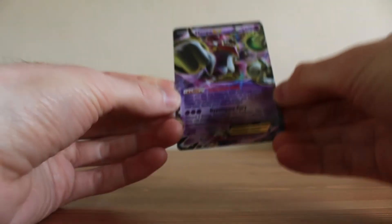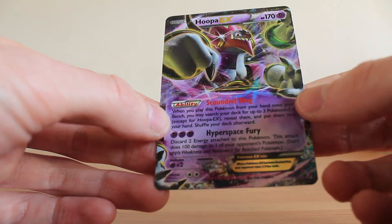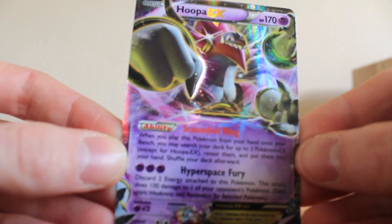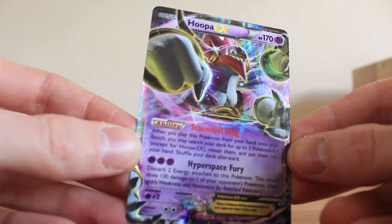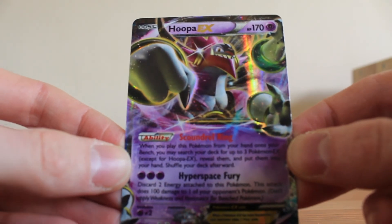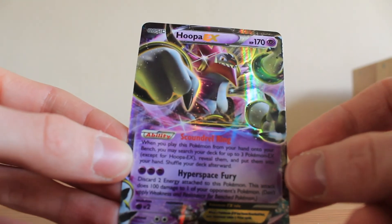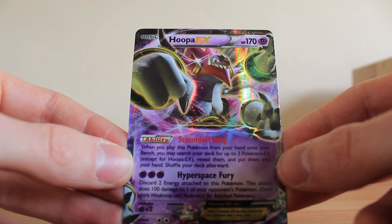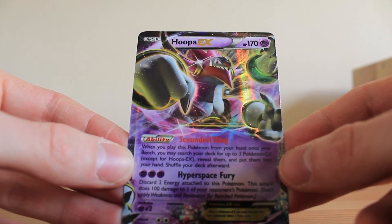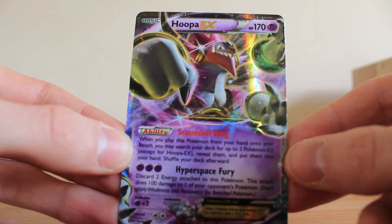It was still nice to open four packs across three different sets, all of which I haven't opened on this channel yet. And it was nice to finally open a tin for the first time on this channel. And of course we still got the Hooper EX Blackstar Promo card. I hope you enjoyed this video — thank you very much for watching. Don't forget to leave a like, subscribe to the channel, and I'll leave links to my Twitter and Instagram in the description below. Until next time, thank you for watching Squirtle Squad Openings.